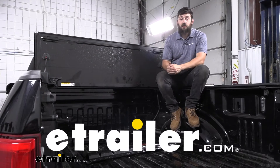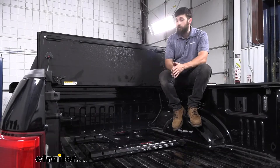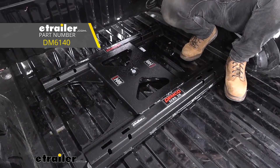Hey everybody, how's it going? Today we're going to be going over and showing you how to install the Demco fifth wheel base rail adapter for B&W turnover ball gooseneck trailer hitches.